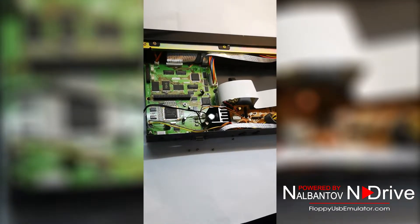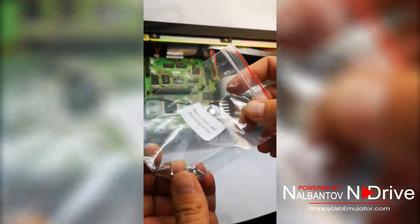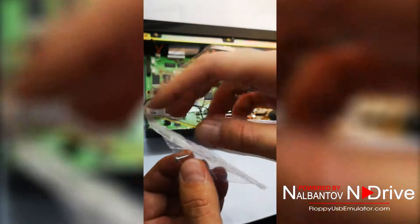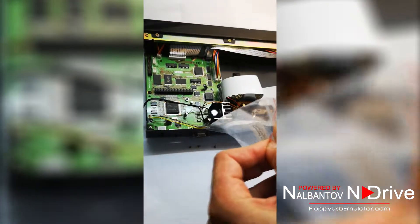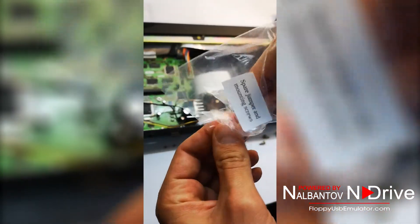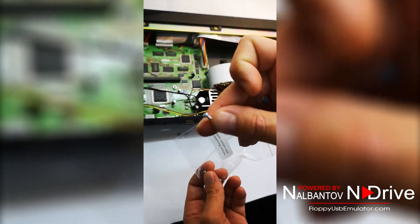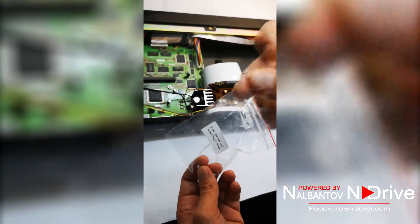To install the emulator, we need to use the screws from the set. Please use these screws — I will show them right now — these are the needed screws for holding the emulator.